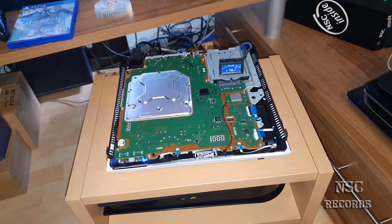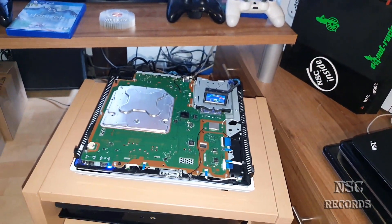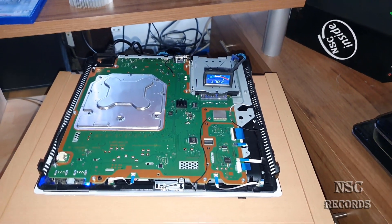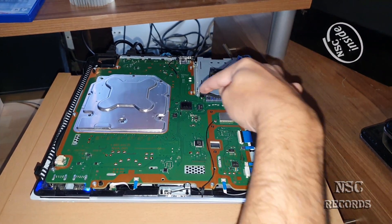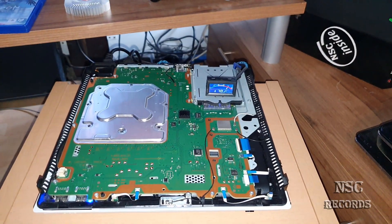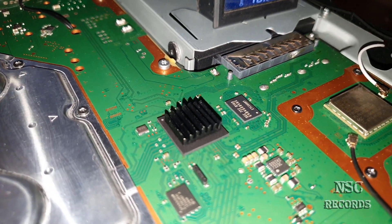I'm going to pass the smartphone to my daughter. Say hello to Diana. Hello Diana. Hello. How are you? I'm good. So the first thing that I have noticed, and you can also find on the internet, is that this chip here gets really hot. And like you can see, I have already put here a small heat sink.